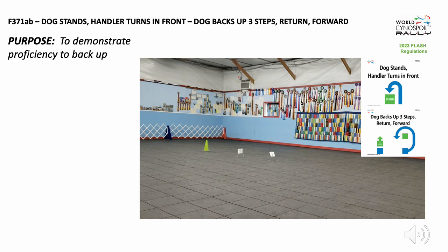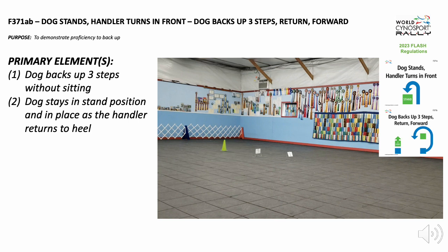The purpose of this exercise is to demonstrate proficiency to back up. The primary elements in this exercise are: one, the dog backs up three steps without sitting; and two, the dog stays in stand position and in place as the handler returns to heel.